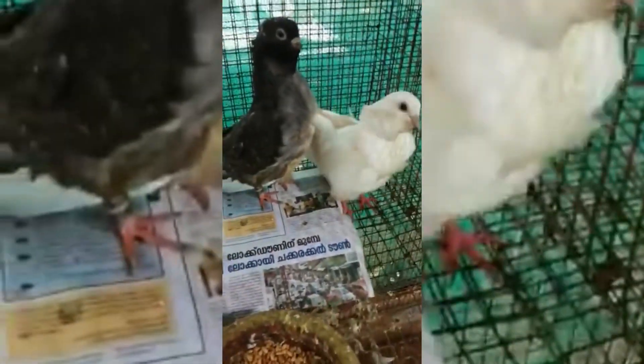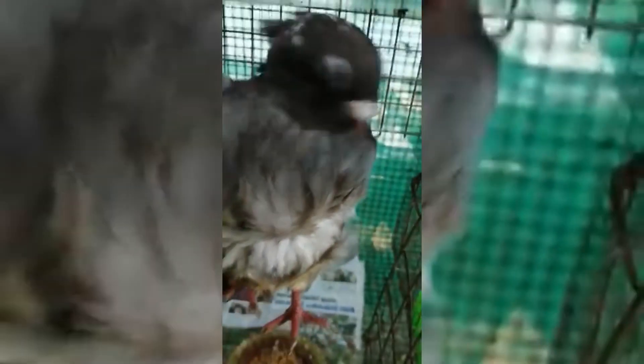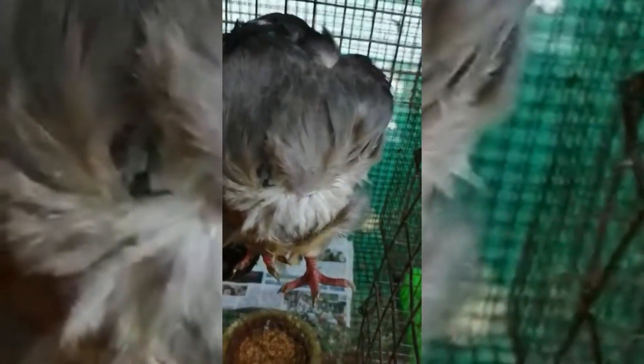This video is about the Chinese Soul bird. If you have any questions about the bird, I will answer in the comments. Subscribe and support the channel. Like and share the video. Please leave a comment. See you next time.